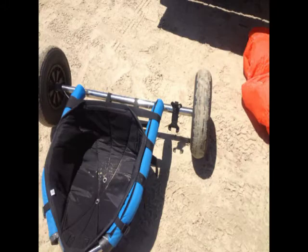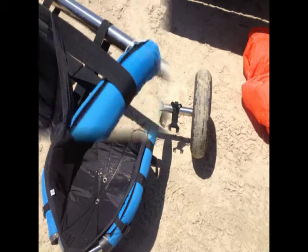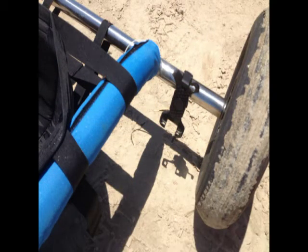I mounted a LifeProof case on my kite buggy. All you need is a 21.5 millimeter ball. I did a previous video mounting the same onto a GoPro head strap — same procedure.